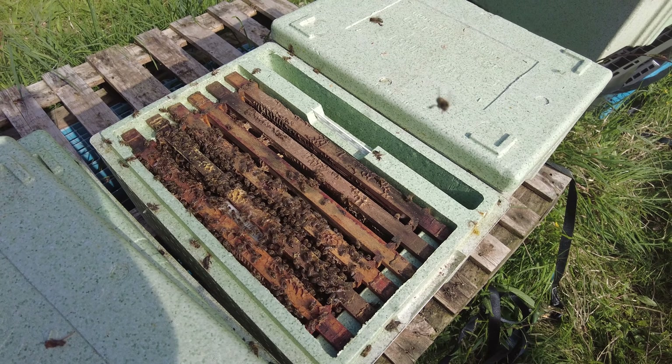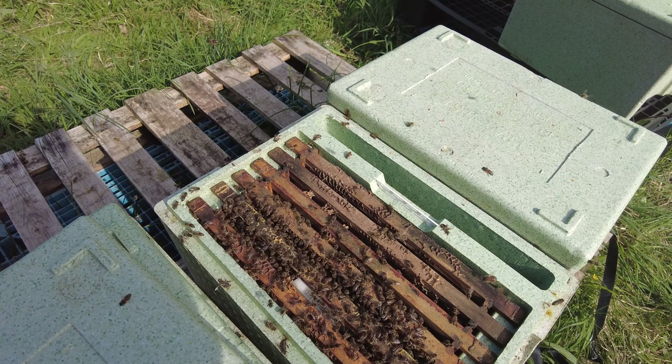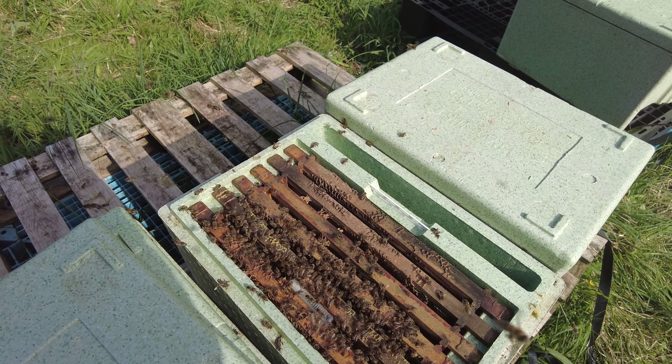This is one of the stronger ones — some of them are nowhere near as strong as this. As I said, when you move them to a new apiary you do end up getting a little bit of variation.